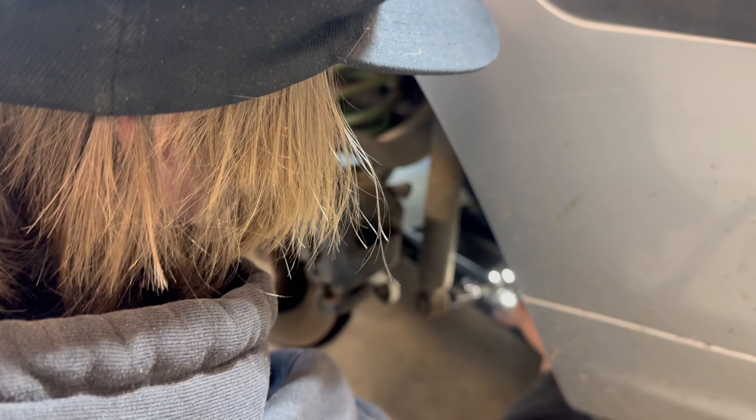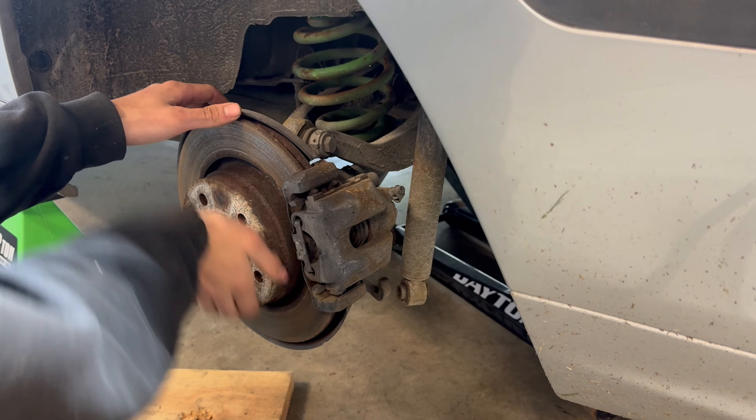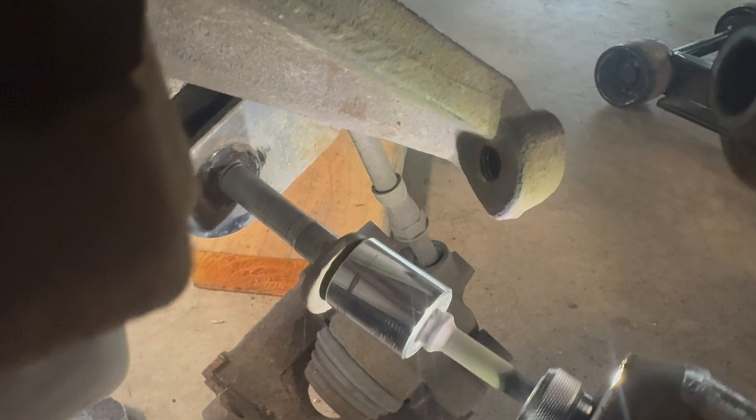I finally bit the bullet and ordered subframe bushings, reinforcements, and a weld diff plate just to make it a little easier to weld the diff. So that's what I'm going to be doing in this video. I've been wanting to do this for a very long time, and with this car having like 270,000 miles I kind of expect it to let go pretty fast, but I figured I might as well have it let go while I'm having fun.